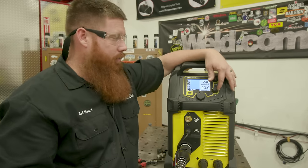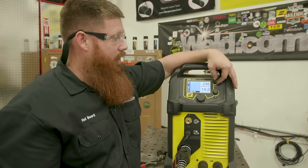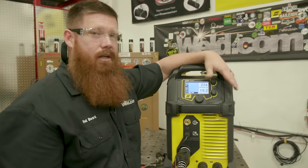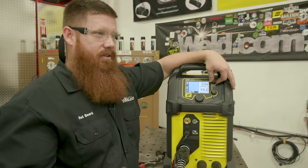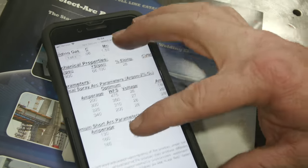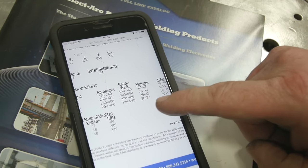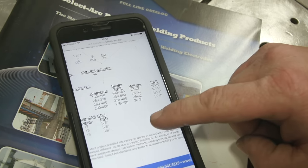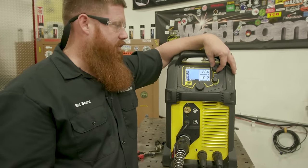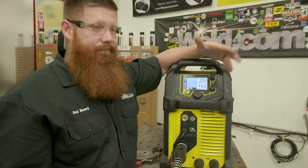If you need more heat, turn up your wire feed speed. If you want a wider puddle, turn up your voltage. If you want a narrower puddle, turn it down. If you have too much heat, turn down your wire feed speed. Check with the manufacturer for the electrode or filler metal you're using — ESAB has a data book, Select Arc has PDFs online. Those resources will tell you the appropriate gas flow, gas type, wire feed speed, volts, and contact tip to work distance. Especially for home hobbyists, use that literature until you build more experience.